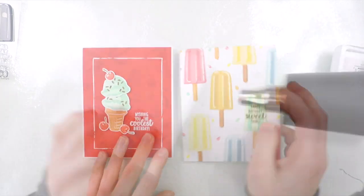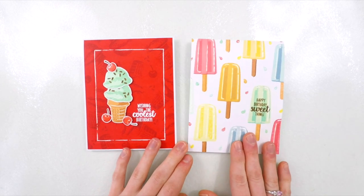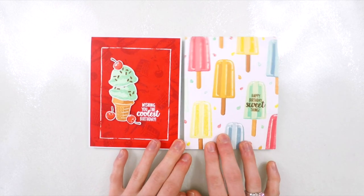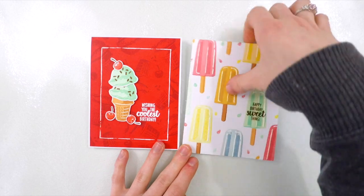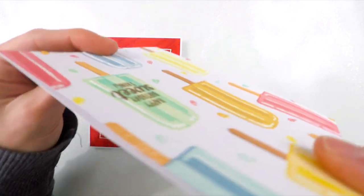Here's a close-up look at how the card finished off. Really easy — this is one layer, so it's a perfect card to mail. You're not going to have any bulk, and all of the little details that we added created a really fun, beautiful card design.